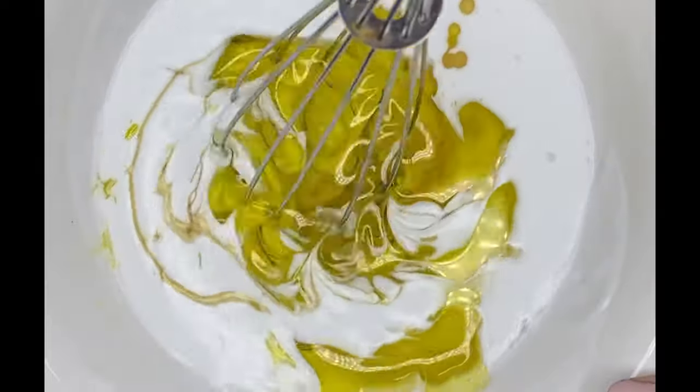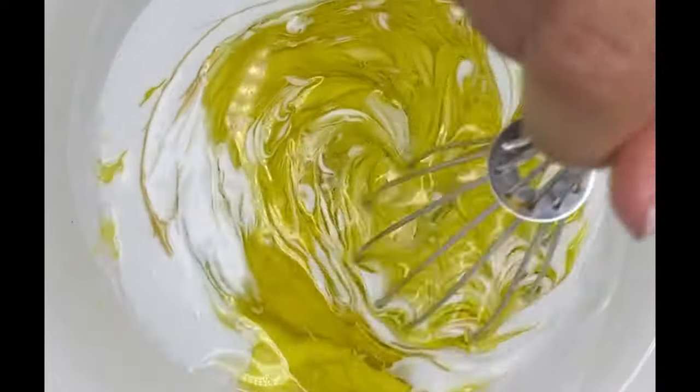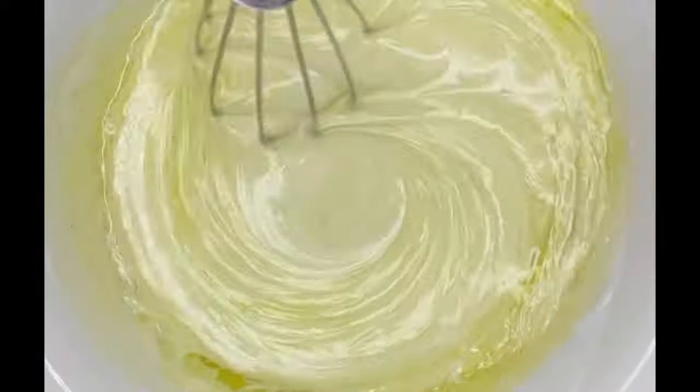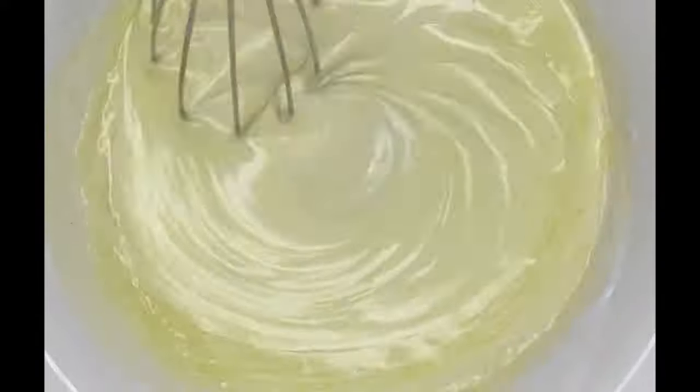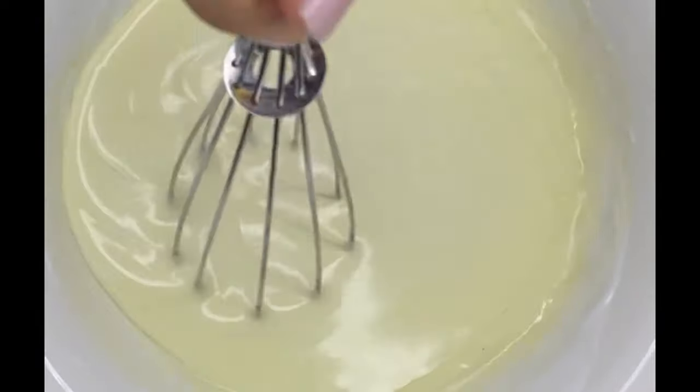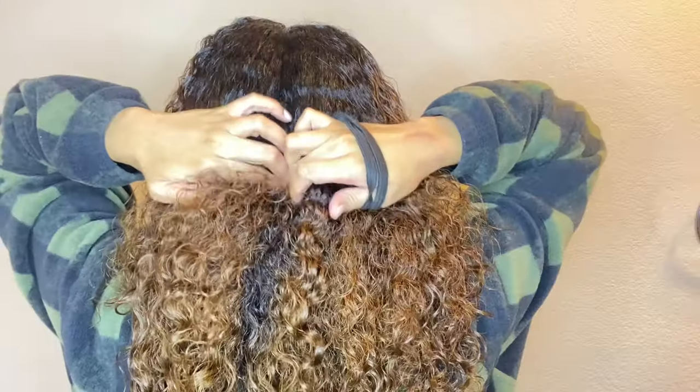So you're basically just gonna go ahead and stir everything evenly so all the ingredients are thoroughly mixed in. And that's it. On to the fun part — the application process.